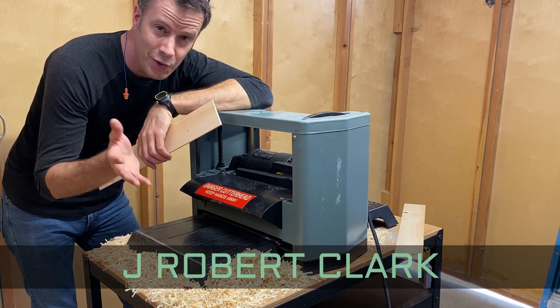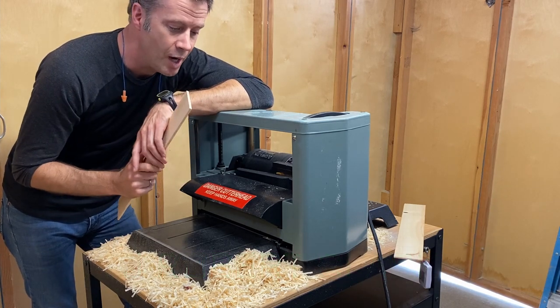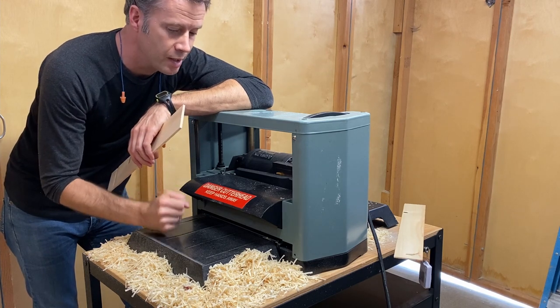I'm testing my newly acquired used planer. This thing is going to greatly change what I can do in the shop. I'm excited to get more engaged with it.